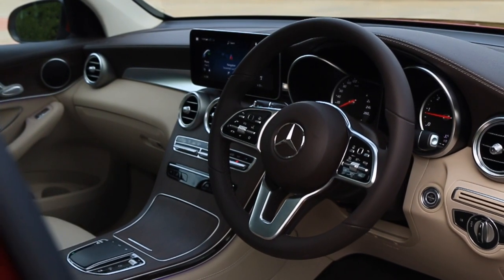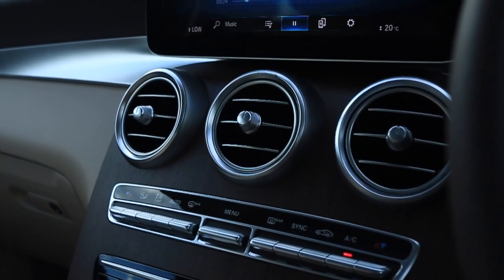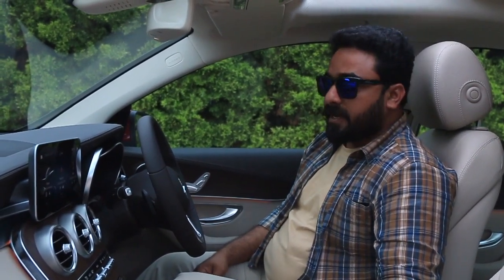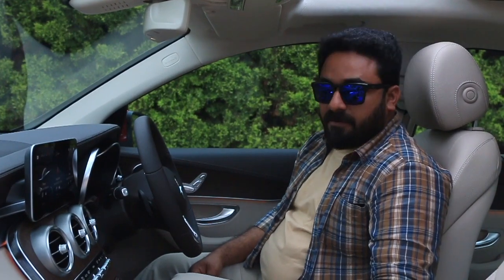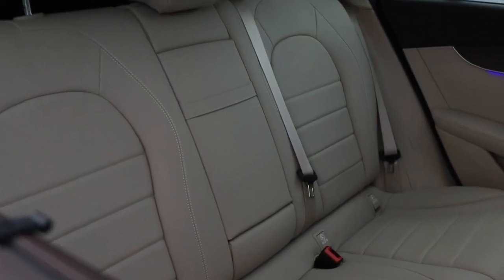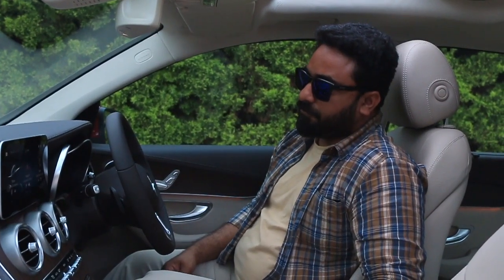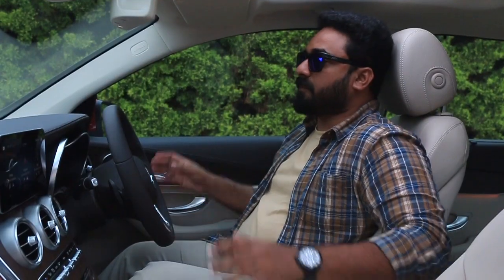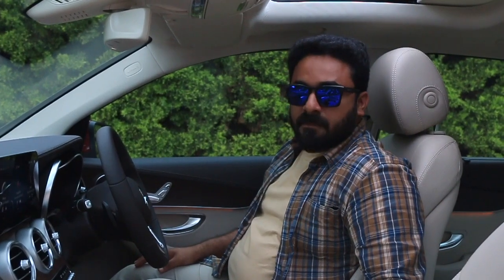The interior has two color options — beige and black. The wood panel now has a matte finish instead of the previous glossy finish. The GLC retains its very spacious interior for the segment with comfortable front and rear seats, good for long drives — best suited for four adults and one kid. The sense of roominess is very high thanks to the large glasses, sunroof, and split sunroof.